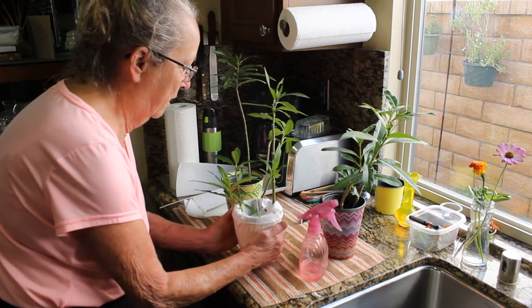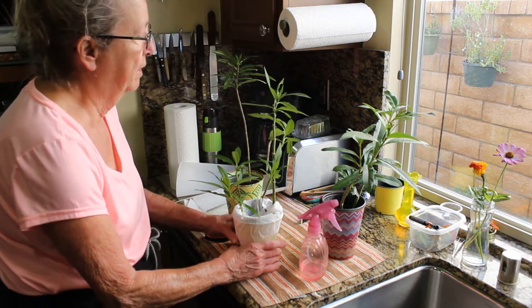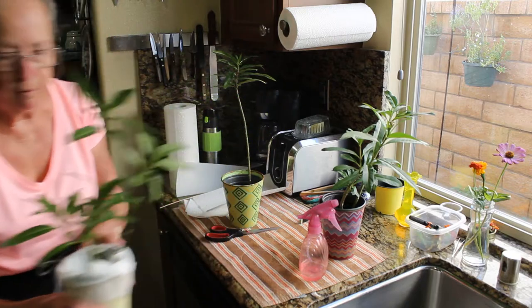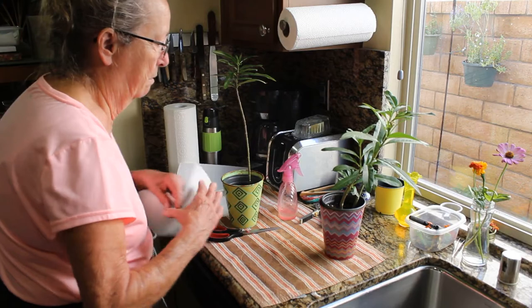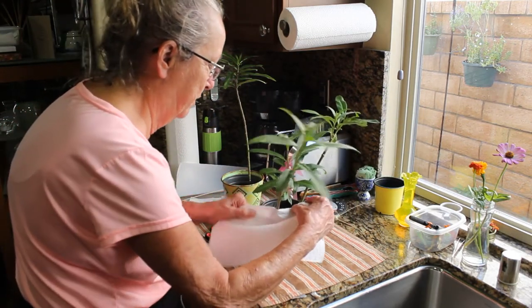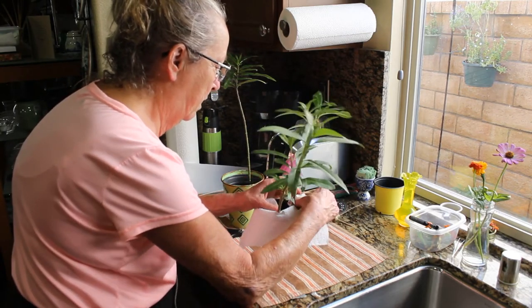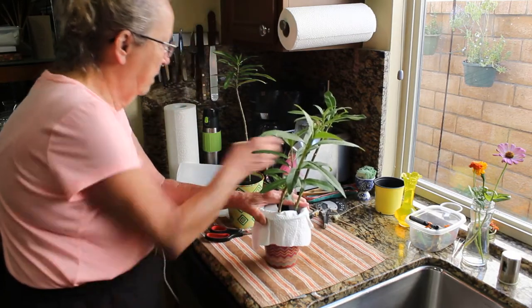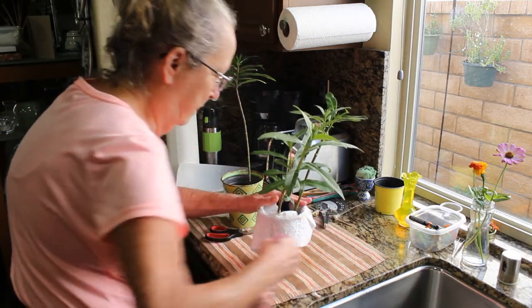It keeps the caterpillars from dropping down into the dirt and keeps them safe as they wander around. I found this works really well — having pots with dirt in them that I can water and keep the plants alive while they're in the habitat, and then I can add cuttings.